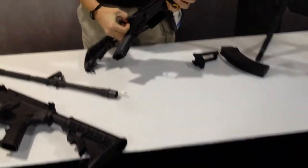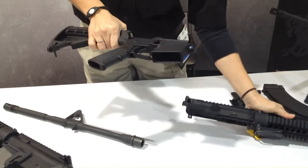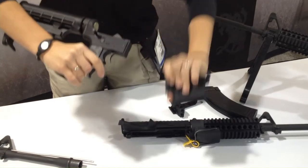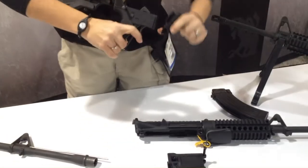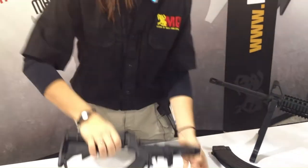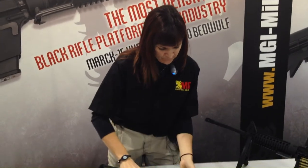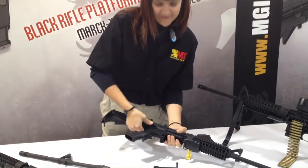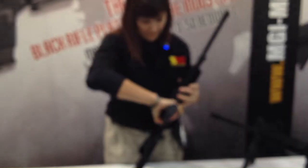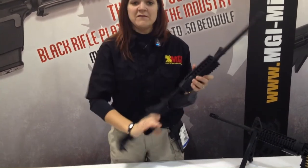To change the magwell, you take the upper receiver off the rifle, undo the trigger guard, hit the magazine release button, pull from its top, take the AK-47 magwell, slide it onto the rifle, piece it back together, put the trigger guard on, and we're set to go.